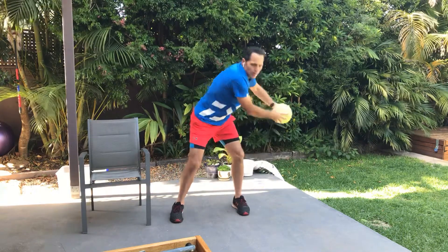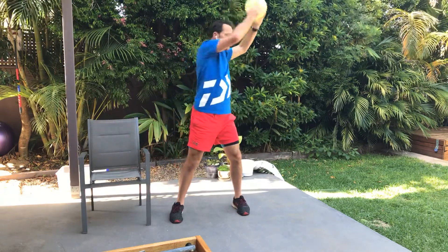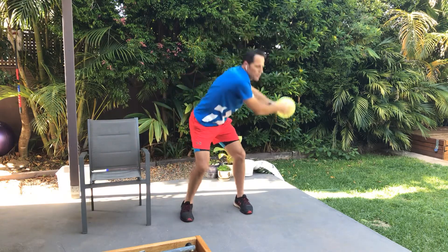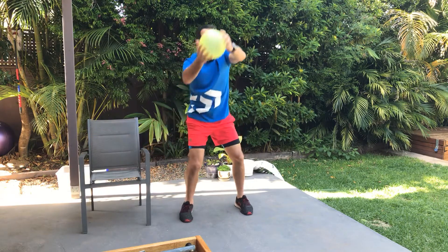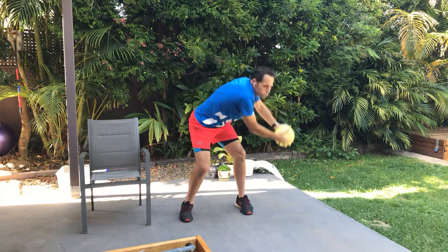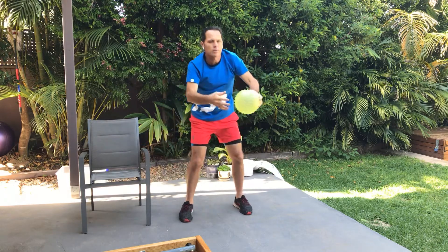Okay, let's go back the other way. Give yourself plenty of space when you do this. Good, excellent.